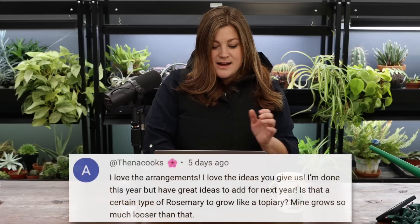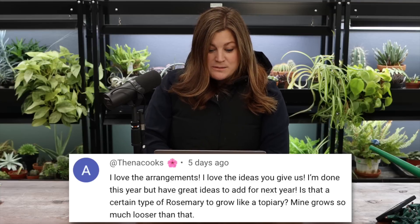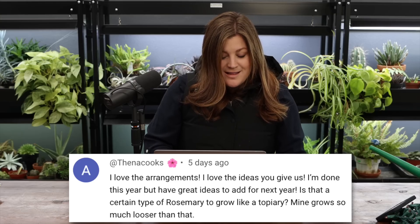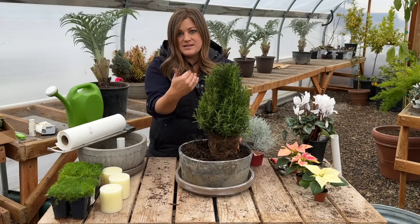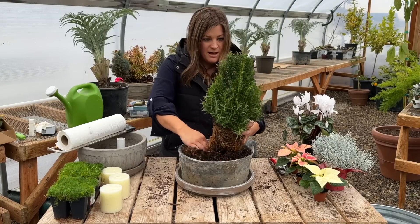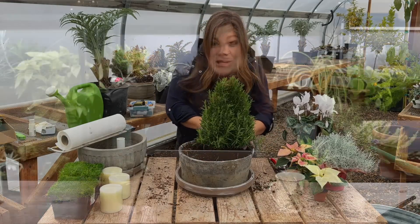A viewer asked about growing rosemary as a topiary — theirs grows much looser. There are a lot of different varieties of rosemary; some like 'Irene' are trailing and would be very hard to form into a topiary. There are many different upright types, some more open than others. It's about researching the variety and its natural growth habit, but most rosemary varieties can be formed into a topiary — and the key is starting when they're young.